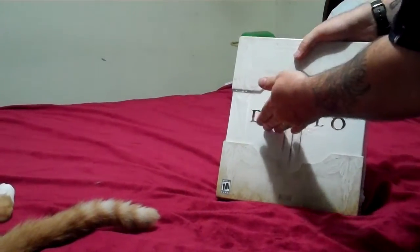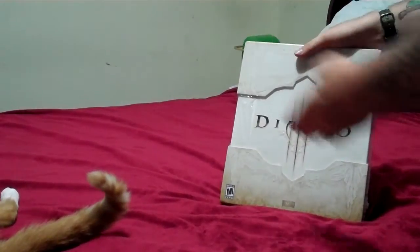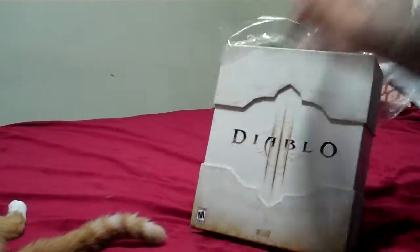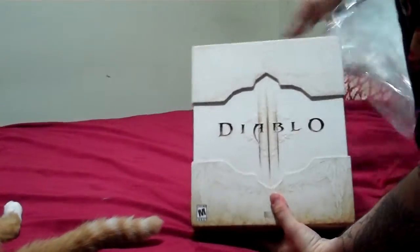Hello everybody. Today we're having an unboxing of the Diablo 3 Collector's Edition, which I got today from GameStop. First I'm going to remove the plastic which it came in, and as you can see it's a rather interesting looking white box.